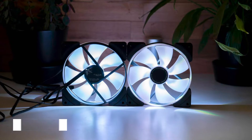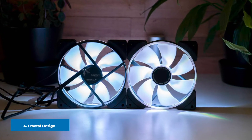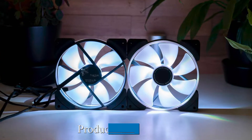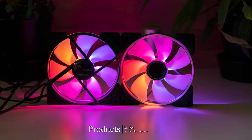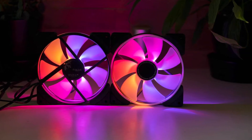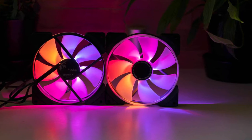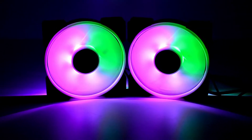Next at number four we have the Fractal Design Prisma AL-12 ARB. The Prisma AL-12 fan stands out for its amazing look and silent performance. It has six LEDs at the center that create an exceptionally uniform glow, with the help of its specially designed seven white semi-opaque blades and outer rings. Each LED is individually addressable, giving you powerful lighting in a full spectrum of 16.8 million colors.